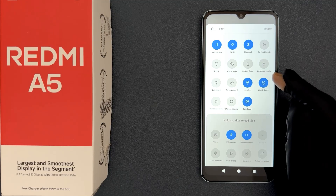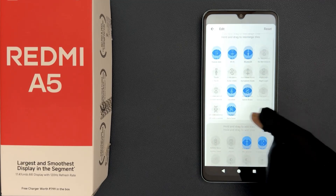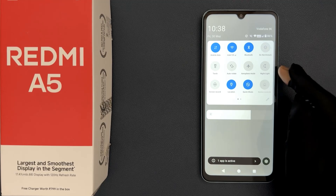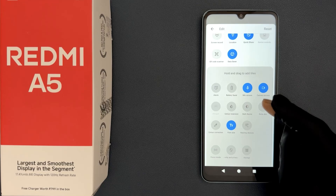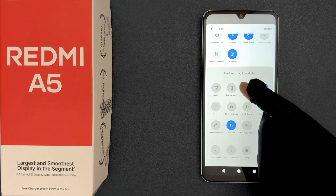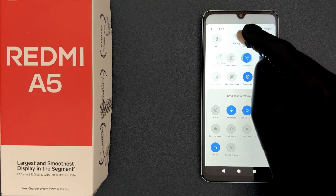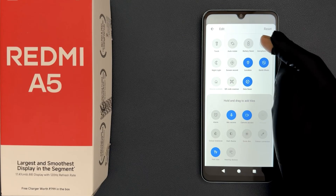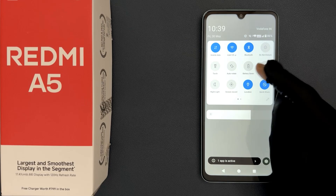Let me demonstrate. I'll remove the Battery Saver tile first — you can see it's now removed. Now let me add it again by tapping the Edit button, finding Battery Saver, then holding and dragging it to my quick settings. I'll place it here. It's now added. You can see the Battery Saver icon is back.